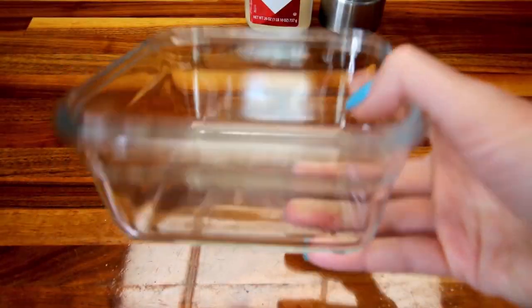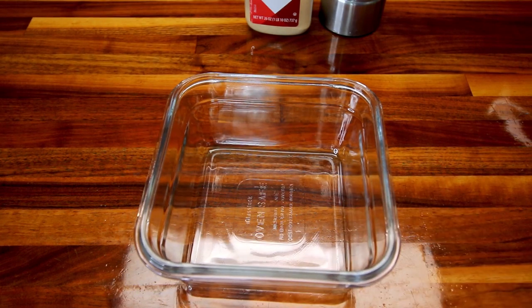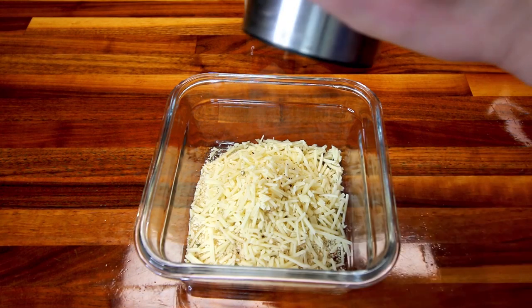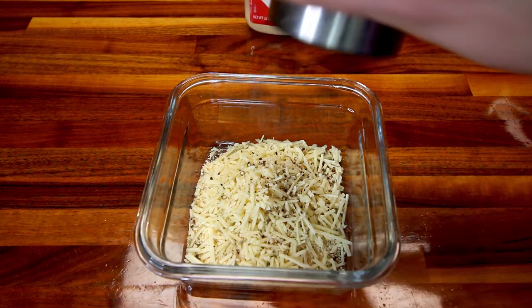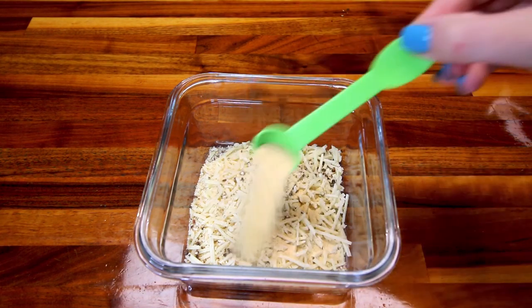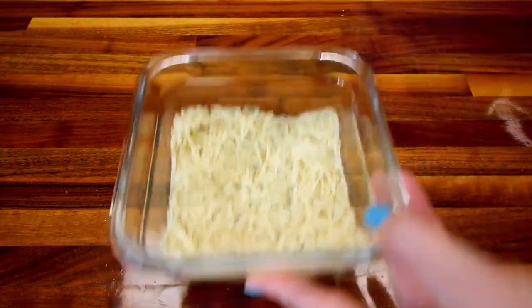I've got a little container here that I'm going to be putting my breading mixture in. You could also use a Ziploc bag and just shake your zucchini in there, but this time I'm going to be using a bowl. I'm going to add in my breadcrumbs, a quarter cup parmesan cheese, a little bit of fresh black pepper — probably about a quarter teaspoon, maybe a little less just kind of to taste — and then a teaspoon of granulated garlic. If you're not a huge garlic fan you probably want to use a little less. I'm going to stir that all together and then set it aside.